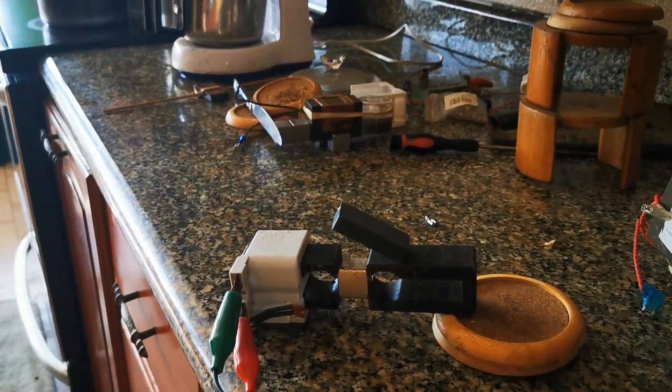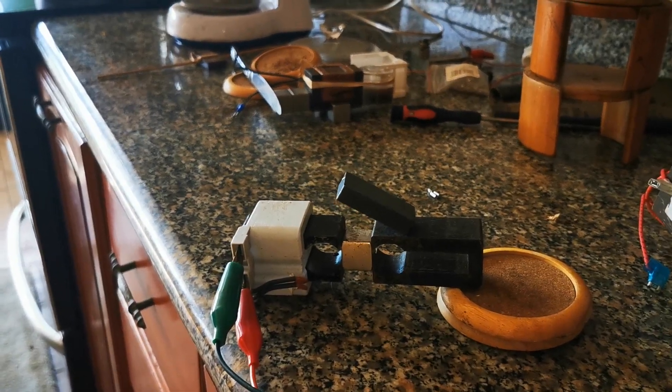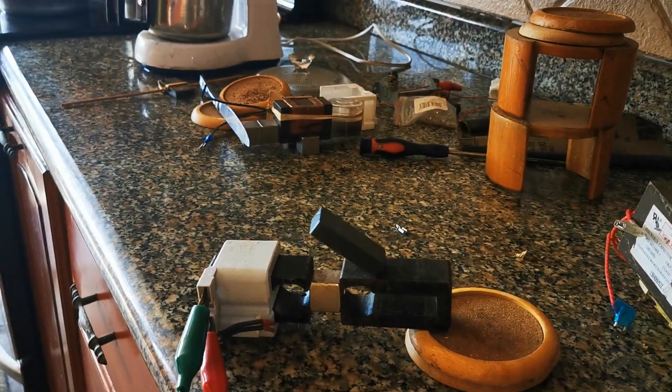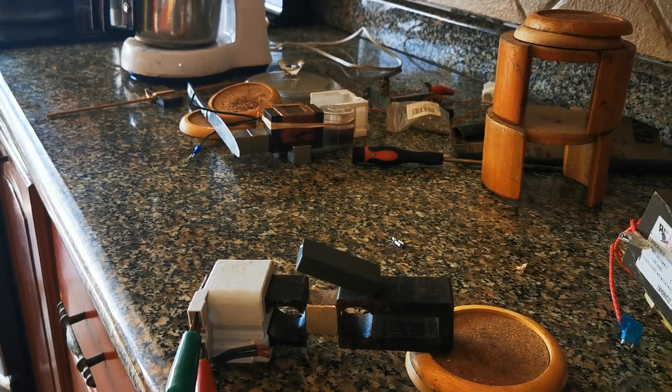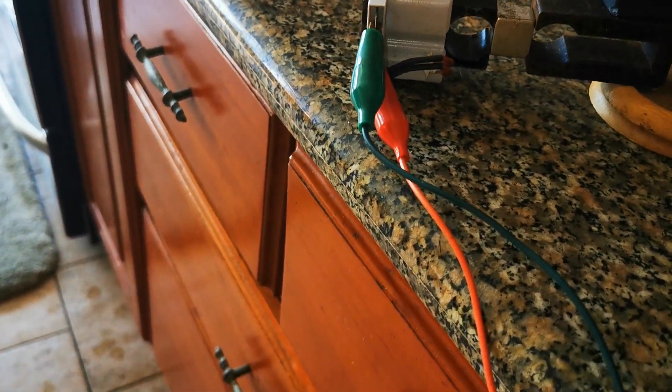I apply a little power — see the action I'm getting on that ceramic. What we're looking for here is the hopper, so that's it.